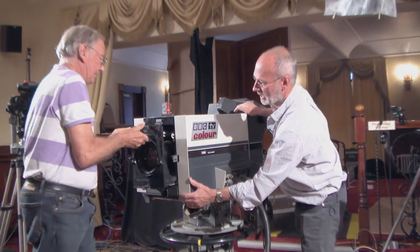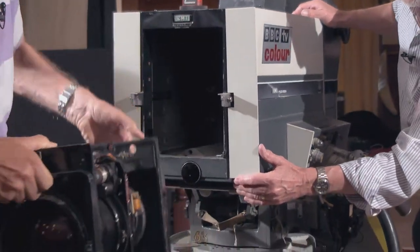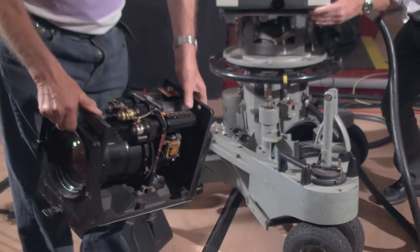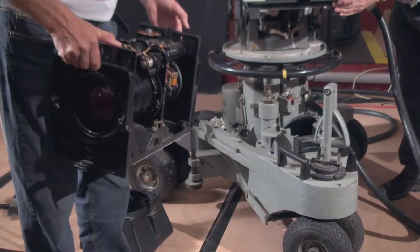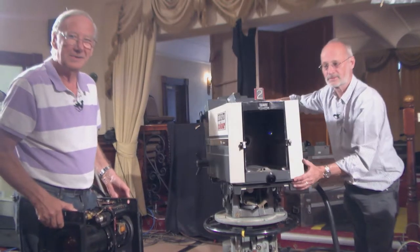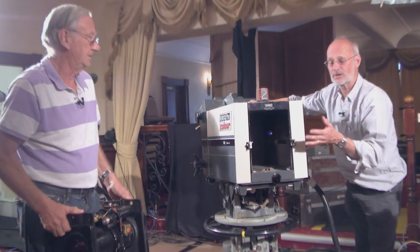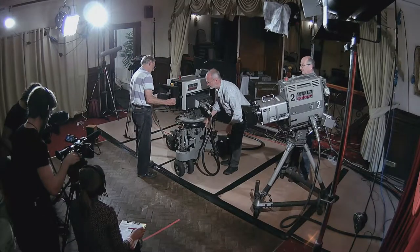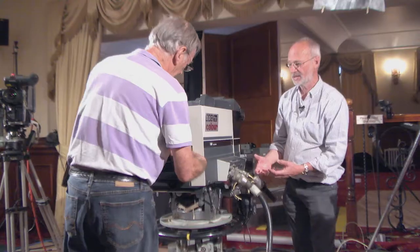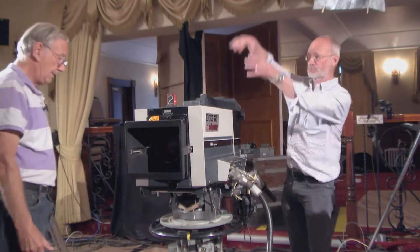That's the lens package - you can see it's not exactly light. It's a huge piece of glass with the servos to drive the focus and the zoom. As you can see, that's the camera with a great hole in the middle. It was a revolutionary design. This is a gas-operated head which operates on pressurised nitrogen against the weight of the camera. If you take the lens out, the camera is lighter and this will shoot up.